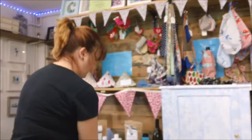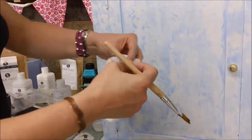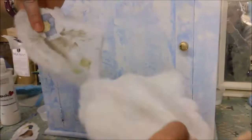So I've got a paper napkin with some ducks on, because this is going to be a bathroom cabinet - I've decided it's going to look lovely in my bathroom. I have torn around the edge of the napkin, and as you can see the napkin's got three layers, so I'm going to peel away the back two layers.